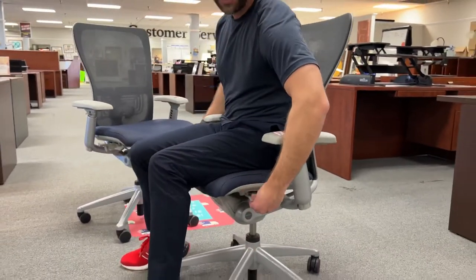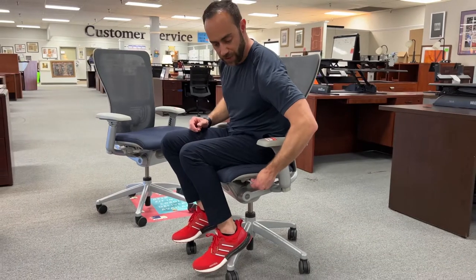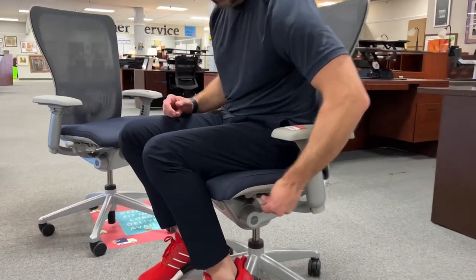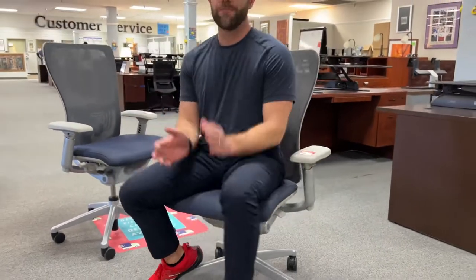On your left-hand side, you've got the seat slider. This seat slider is a little interesting — what you want to do is pull it up and out at kind of a 45-degree angle. If you try to lift it up, it's not going to work for you; if you try to pull it out, it's going to stick. So about 45 degrees, and then you've got a seat slider that slides forward and backward. And that, everyone, is the Hayworth Zody.